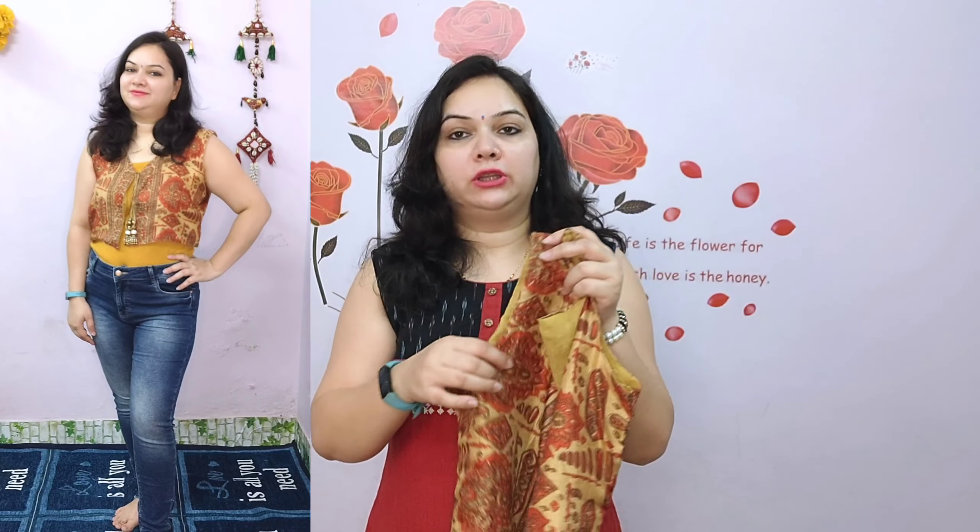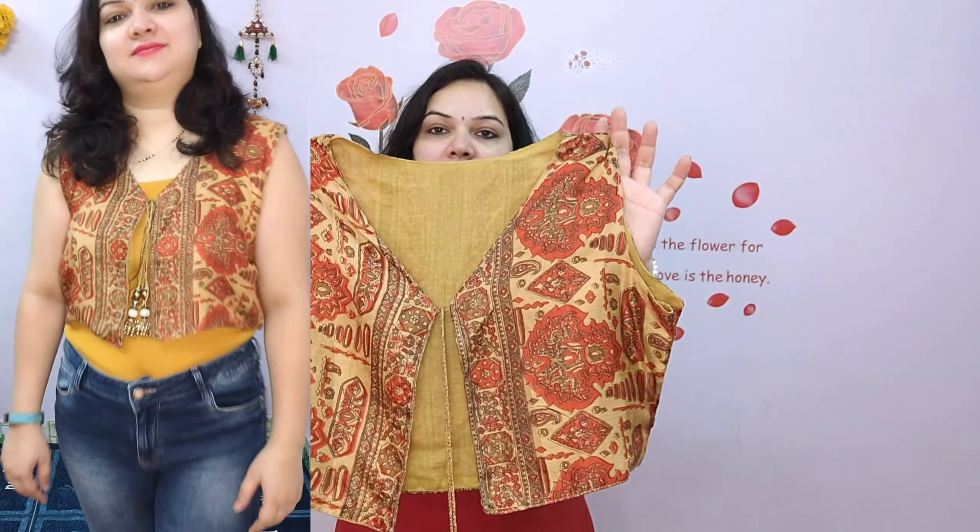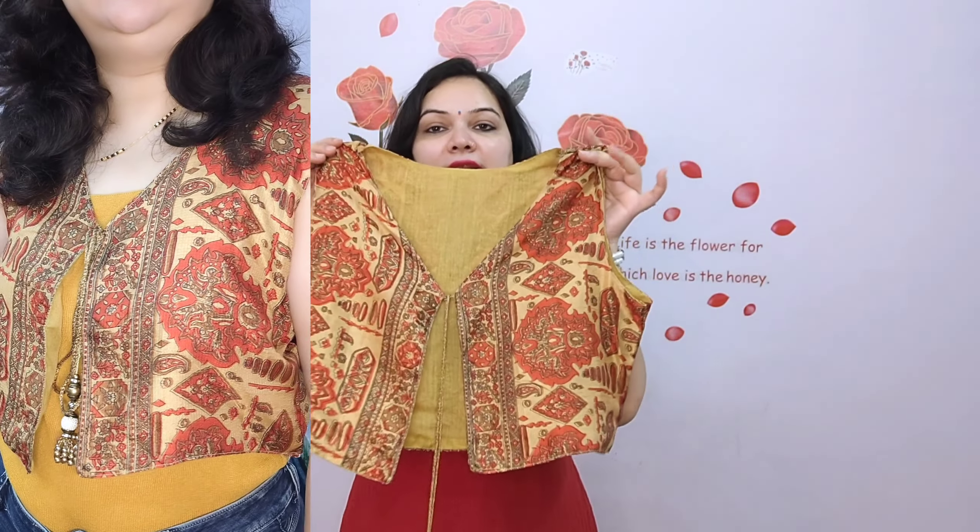If you have enough fabric with your jacket, you can also make sleeves, but the sleeves will be short. Or if you have more width of fabric, you can create 3 to 4 sleeves. You can also mix and match them easily.